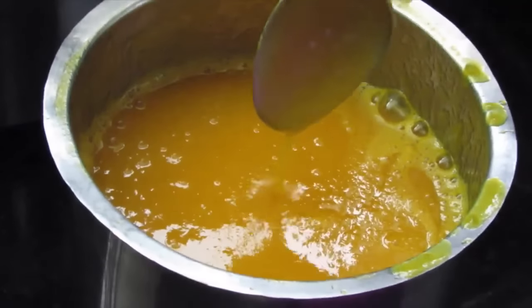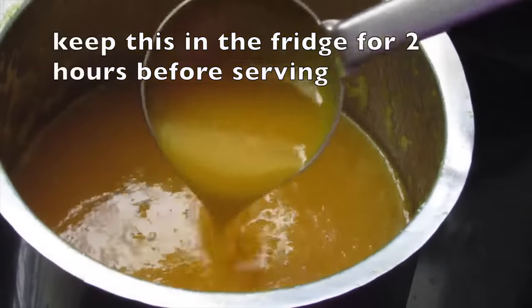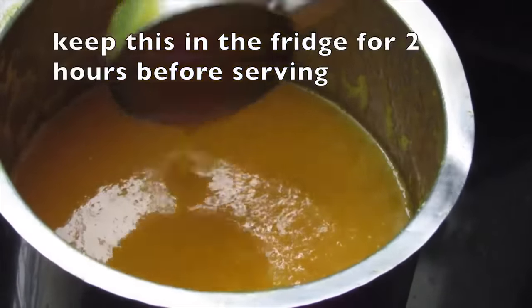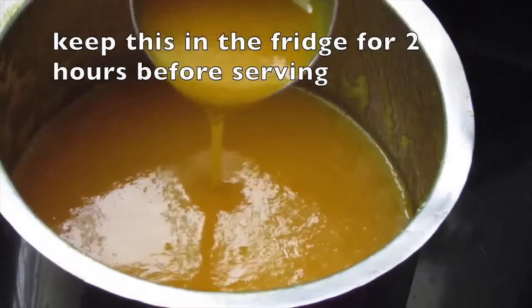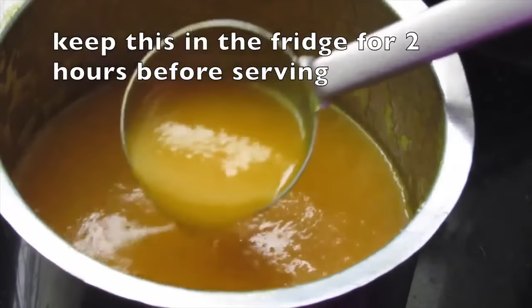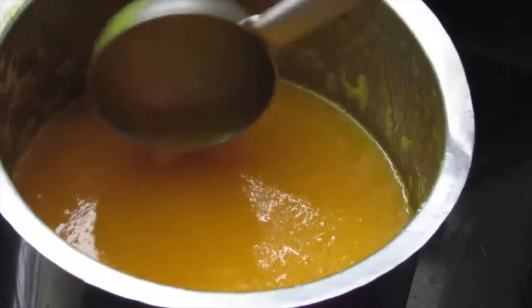A quick and easy homemade fruity is ready to serve. You can keep this in the refrigerator for about two hours and then serve so it will be slightly chilled. If you want to keep this for more than a day, please bottle it and refrigerate — it will keep for about three to four days. You can also keep this in the freezer, and frozen mango fruity will keep good for months.